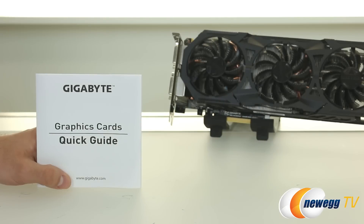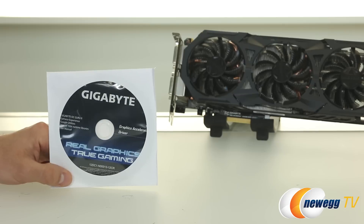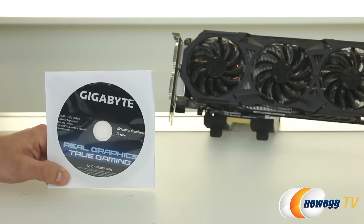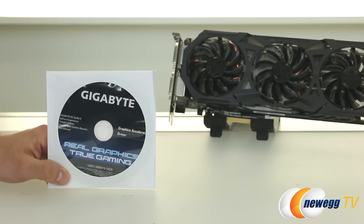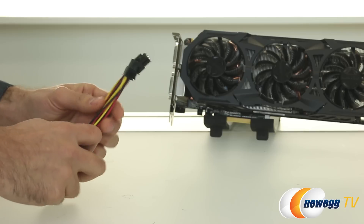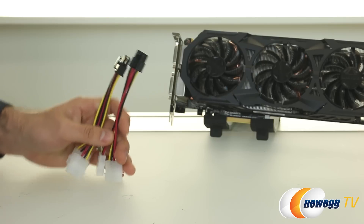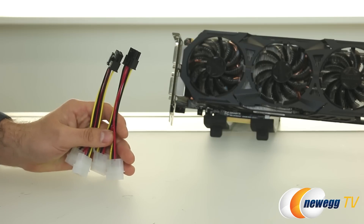Let's start with the accessories. First up, we have the Quick Guide that'll help you with installation of this video card. They're also providing a driver disc with software, including Gigabyte's OC Guru 2 — though I recommend downloading the newest version from Gigabyte's website and picking up the newest drivers from NVIDIA's website as well. They're also including two 4-pin Molex to 6-pin PEG power connectors, allowing you to use an older power supply to power this graphics card.